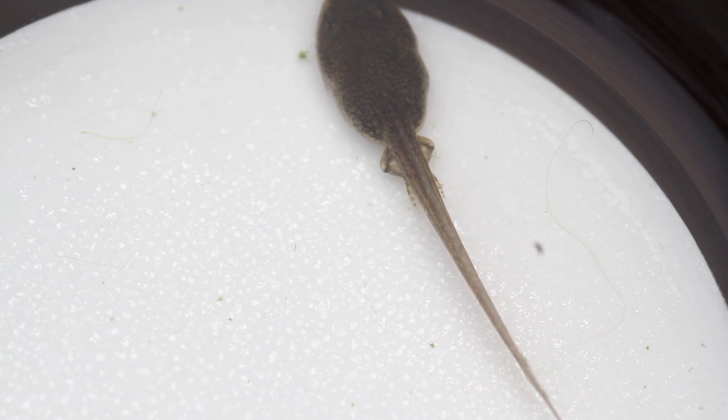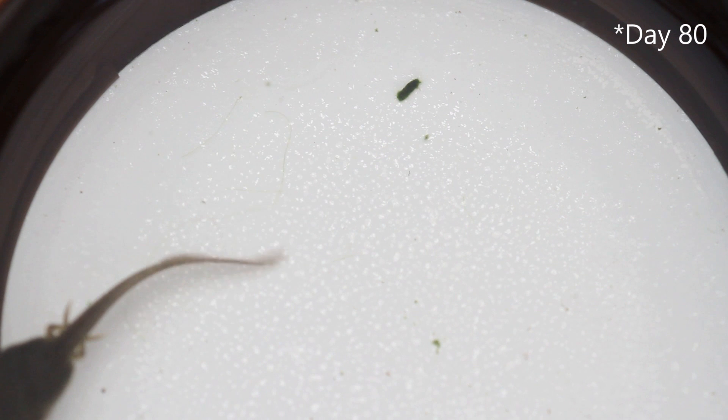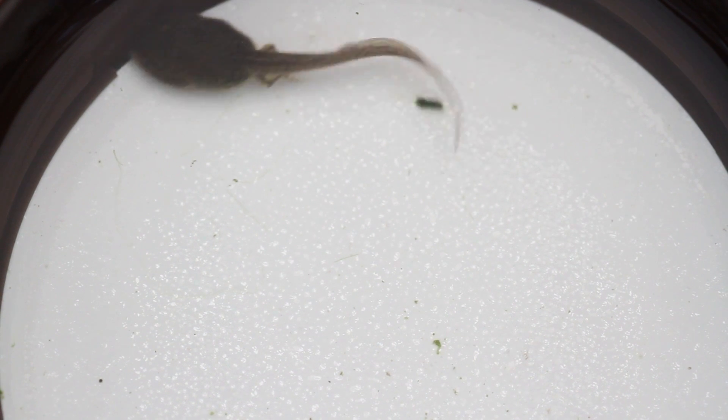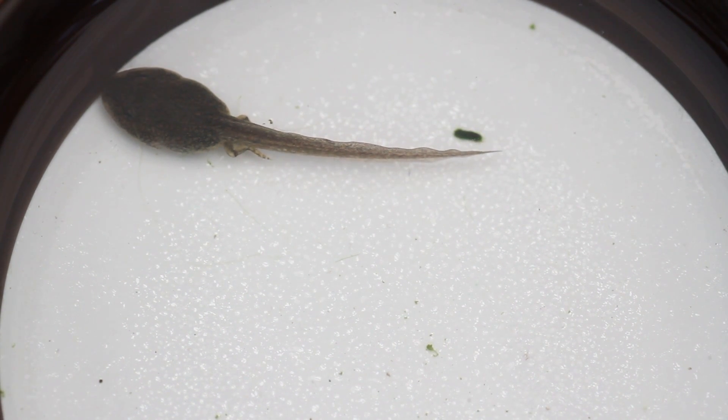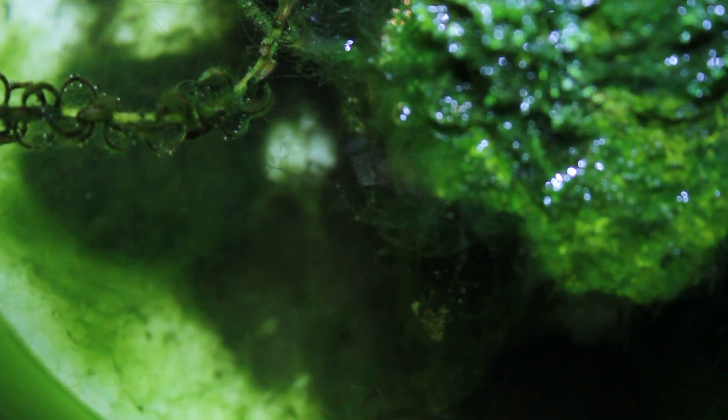It didn't take too long for the back legs to come through. According to some documents this can occur around day eight of the tadpole's life, but honestly I can't remember exactly when this occurred. All I knew was one day they weren't there, and the next day they just appeared — literally overnight. The legs started off pretty small and displayed very minimal movement, but they grew quickly. They posed very little help to the tadpole though — other than the tadpole using them to jump into things, it had no support at the front, so it would just face-plant the water.